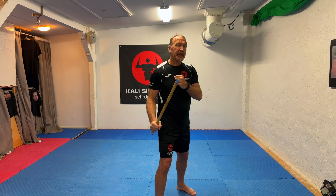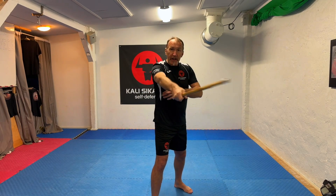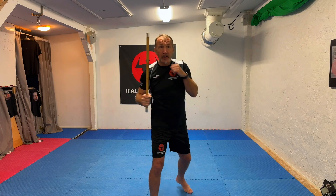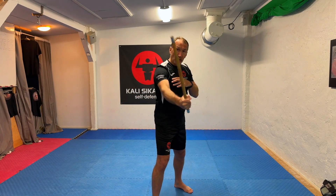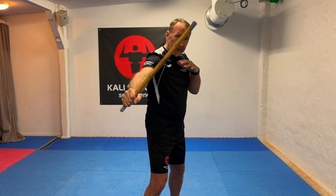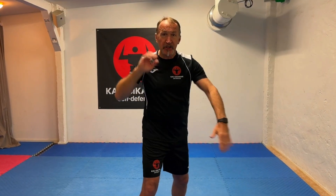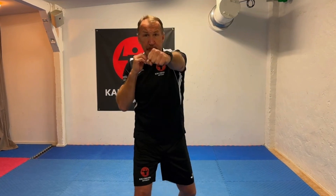With the weapons mindset — for example, if we have a move where we go one, two, three, four — that's a weapons approach. I have my weapon here, I check, I set up, and then I deliver this one as a cross. So when I do empty-hand stuff, I'm still going to have the same lead and the same position. The moves are equivalent to what I did with one stick, and can also be done with two sticks.